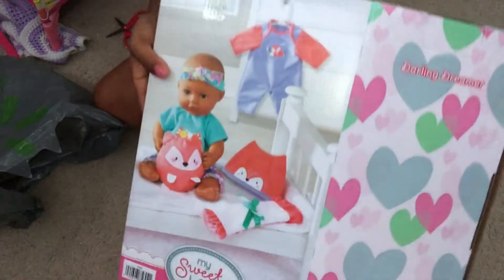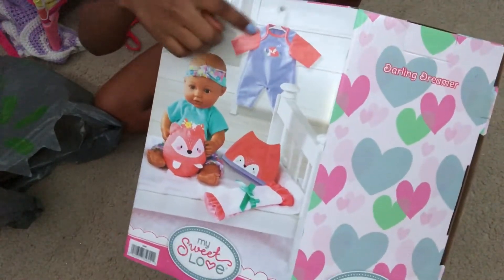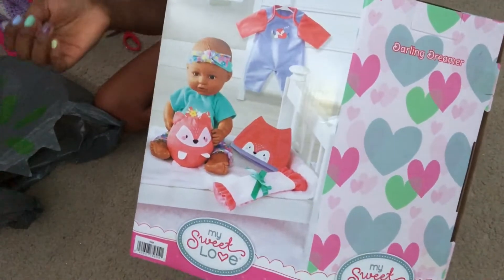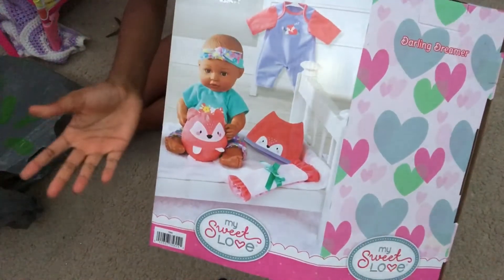First she comes with this little onesie. It's super cute — it's a purple color, kind of an orangey color. And then a little fox on it. That's kind of the theme for her, I guess.